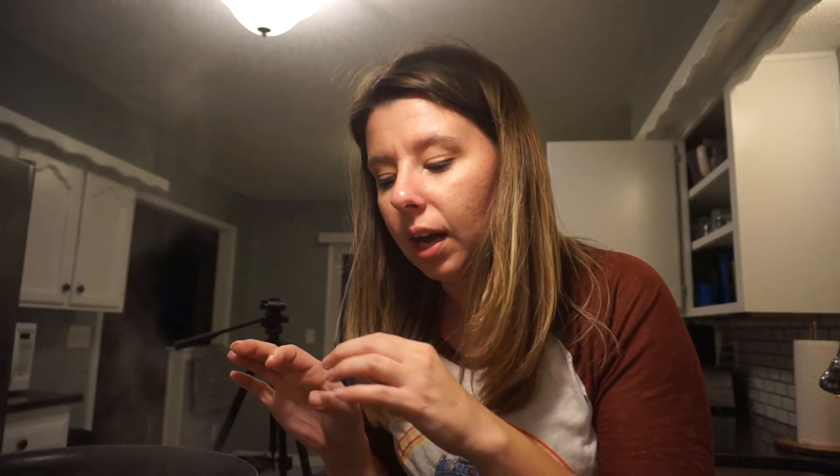Our potatoes are getting really close to being done. You'll notice they're close to done when the skins start peeling off a little bit and that sharp edge where you cut kind of has boiled off — that's how you can tell they're starting to get soft. You can always take a fork and check them to make sure they're cooked through. You'll also see the color of your broth changing as bits of potato melt into the broth. Next, turn your soup down as the potatoes finish — turn it down to more of a simmer than a boil.